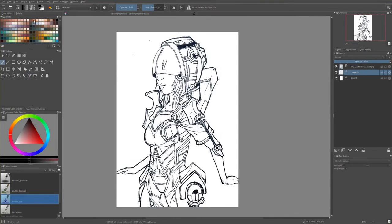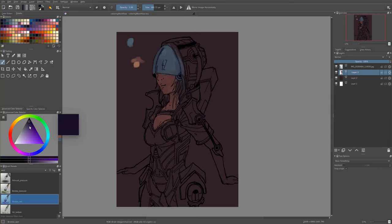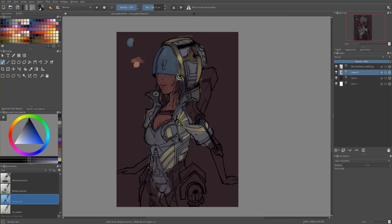Hi, Mart here and today I'm talking about my painting workflow. At first I put my line art layer to multiply and create another layer under it so I can paint under my line art layer and still see my lines, so I know what I'm actually painting.